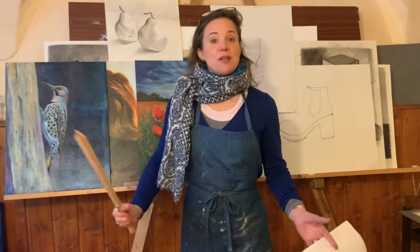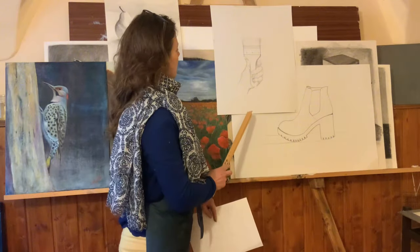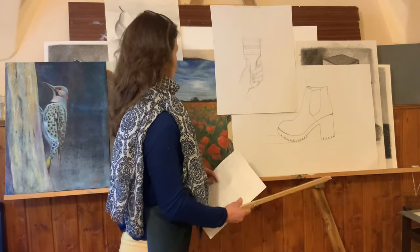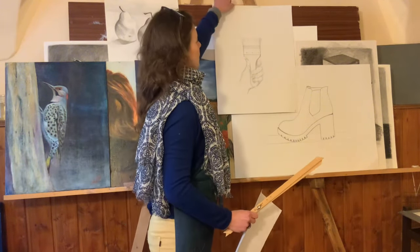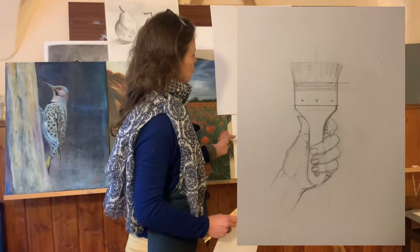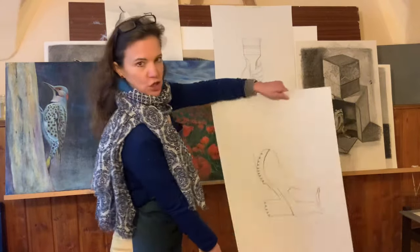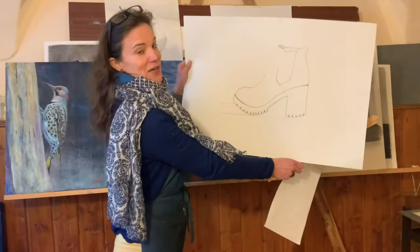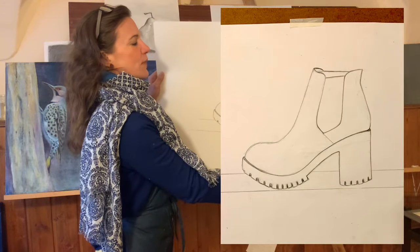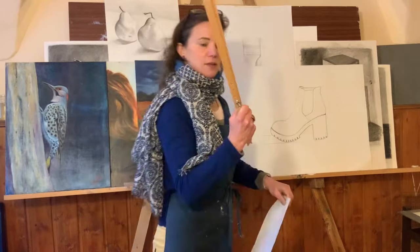Week number one had two very easy line work assignments. One was a brush — your own hand holding a brush, just line work — and this shoe, which is also large. You don't have to make it quite as large, but I actually recommend it. And you learn with this one how to use the scale tool.